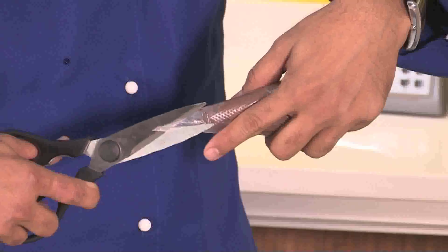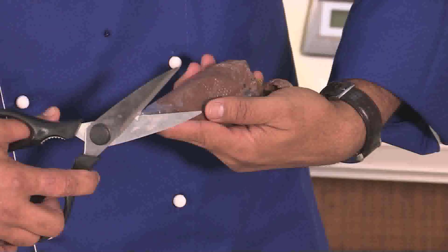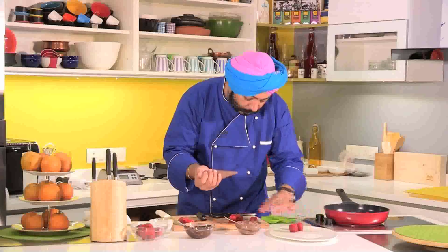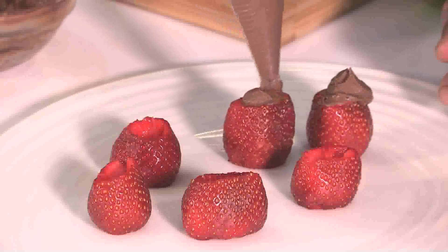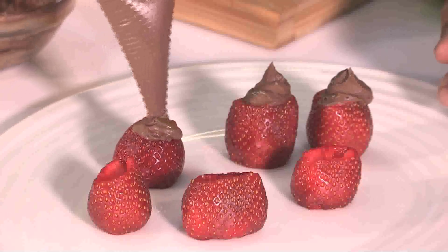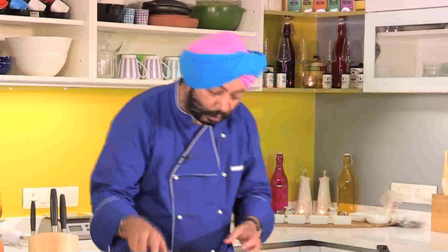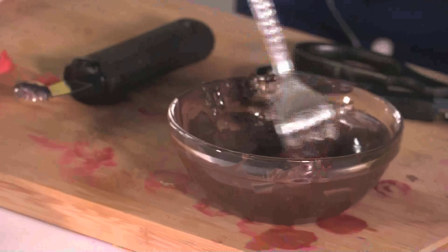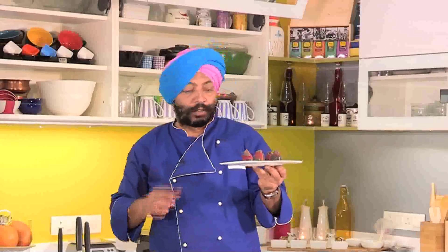What I'm going to do is make a star cut here — first a V-shape, and then on the opposite side. Ready to pipe them. Next step, the melted chocolate should be good enough for coating the strawberries. Here I go — coat the strawberries, they're half coated. You can use a fork also, that helps. Now this one into the refrigerator for about 30 seconds so that the chocolate sets.